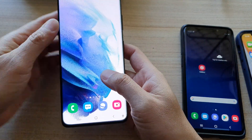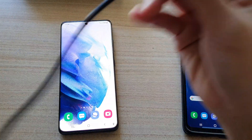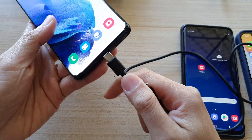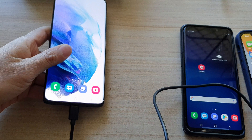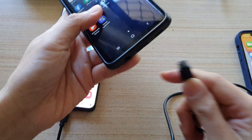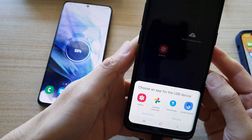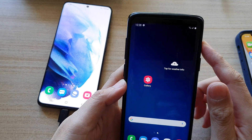Another method is to use a cable. Here I've got a USB-C to USB-C cable. Plug one end into the Galaxy S21 and the other end into a Galaxy S9, and it should start charging that device.